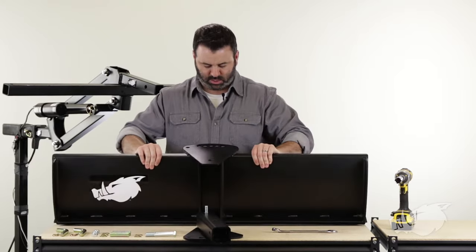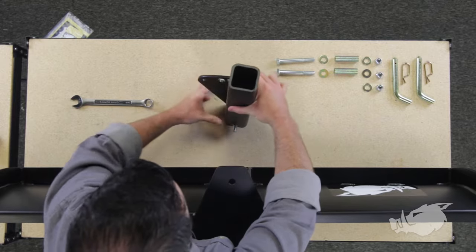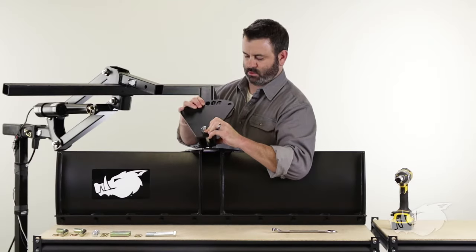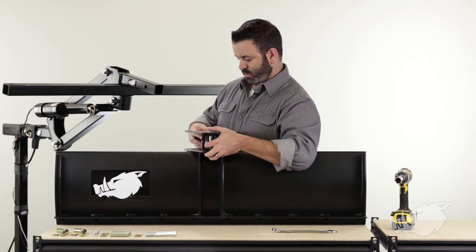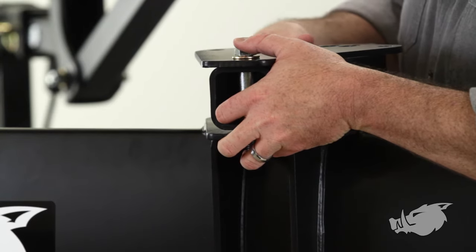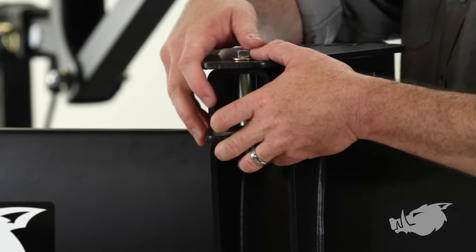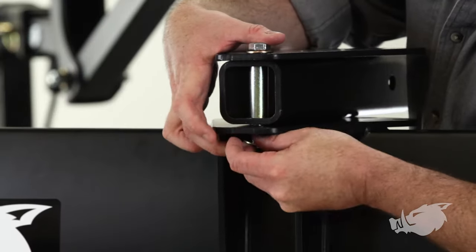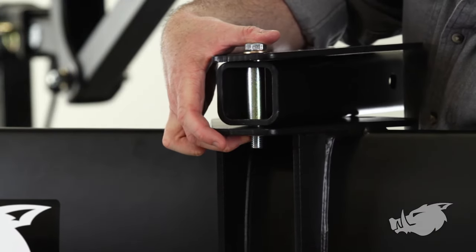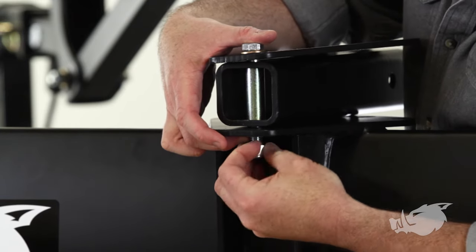Once I get it through there, I'm going to angle this up so I can get at this hole on the other side of the scrape blade. I'm going to get my angle bracket and my attachment tube in place. Then I'm going to take another washer and a lock nut, put the washer on the bottom of that bolt along with the lock nut, and we're just going to do it hand tight for now.